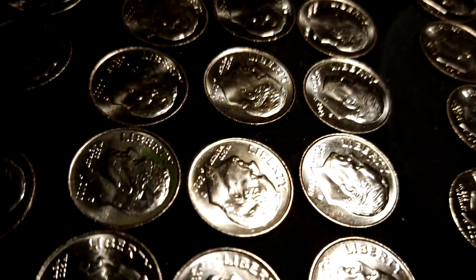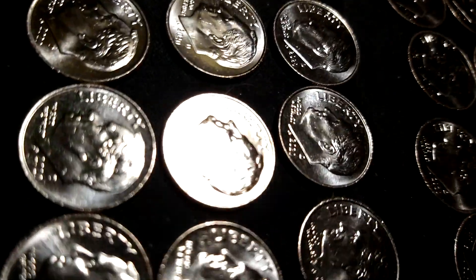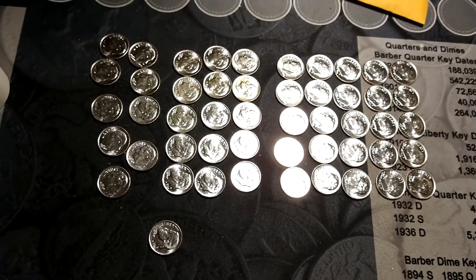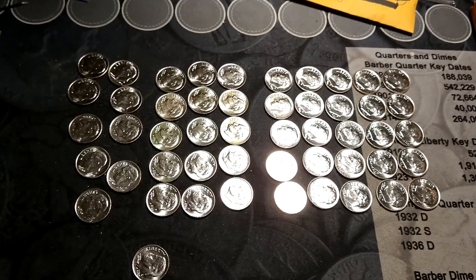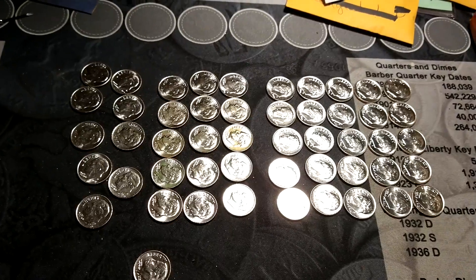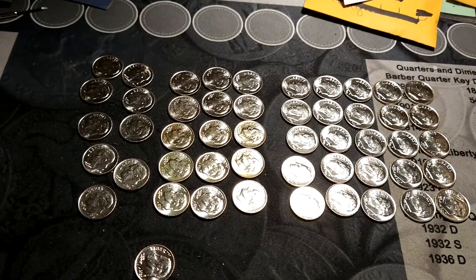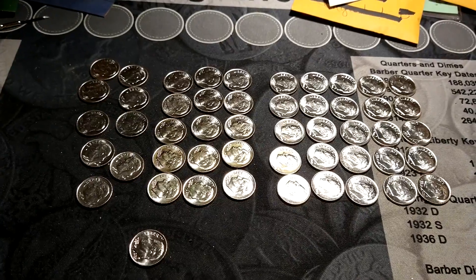Anyway, as you can see on regular dimes, you don't see that. So out of a roll of dimes, there were nine of them that had that clash on it. If anybody knows any more about those, I'd greatly appreciate feedback. Just leave a comment down there and let me know what you think. Is this a legitimate error that maybe I might want to hold on to, and if they're in nice condition, maybe get them graded once it's recognized? Or is it just something to toss back into the dime bin?